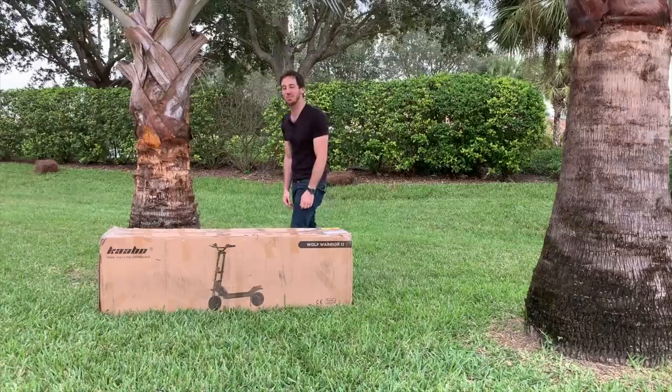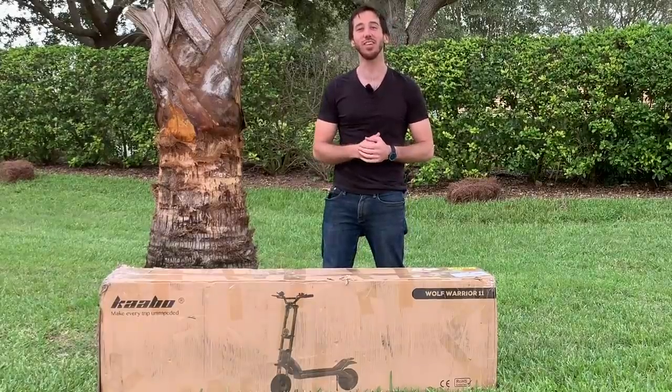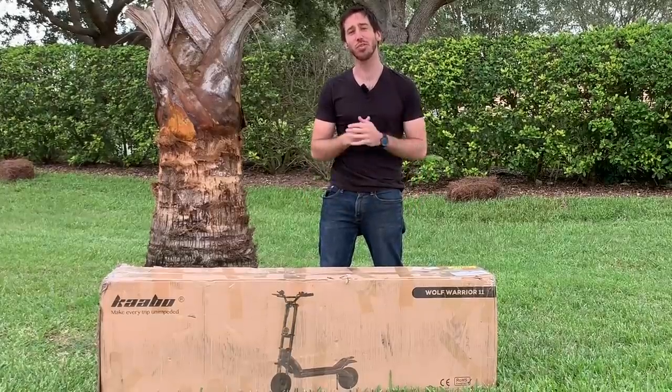Hey everyone, Micah here with eMikeschool.com and today I'm going to be unboxing and testing out the Wolf Warrior. This is a 50 mile an hour electric scooter from Fluid Free Ride.